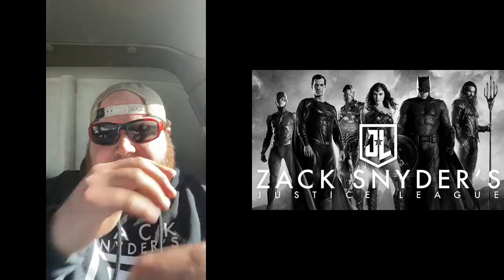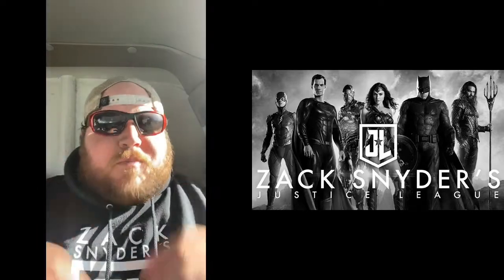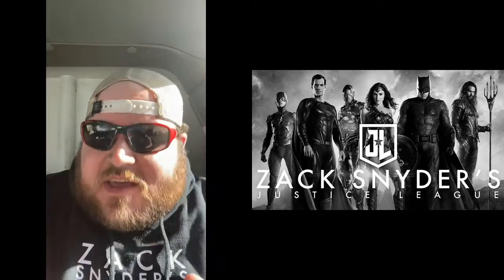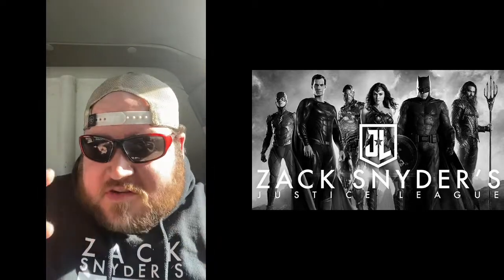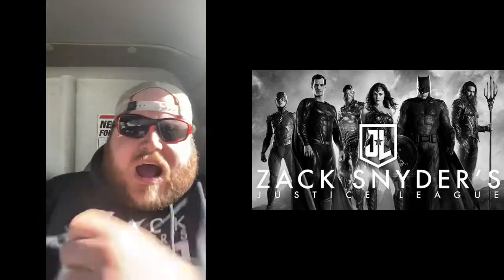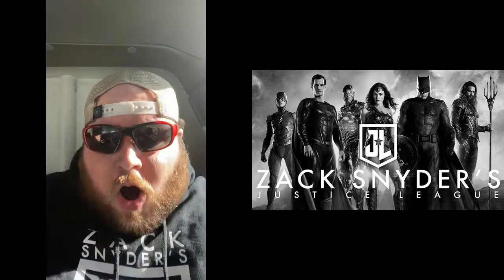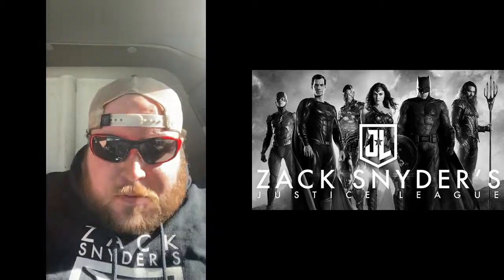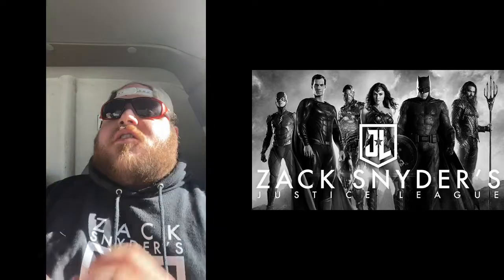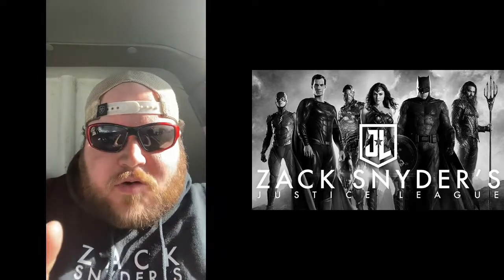How's it going everybody, Blake here and this is Rambling Movie Takes, coming at you from my work truck because I just saw the Zack Snyder's Justice League posters. Am I about to make a video about posters? You bet your sweet jiggly ass I am. I damn sure am. Look at these posters, man. Look at them. I am so excited about this, guys. It's finally become a reality.